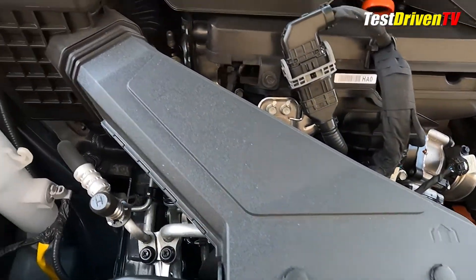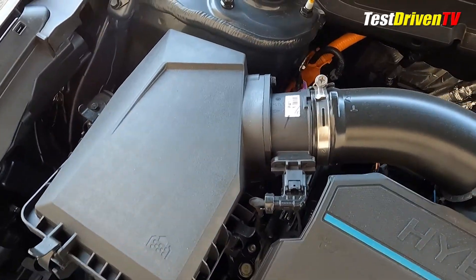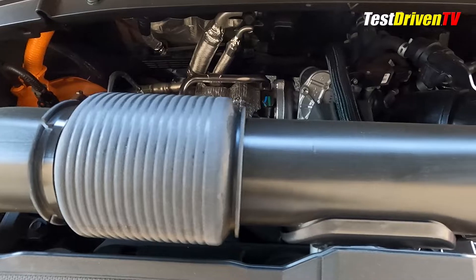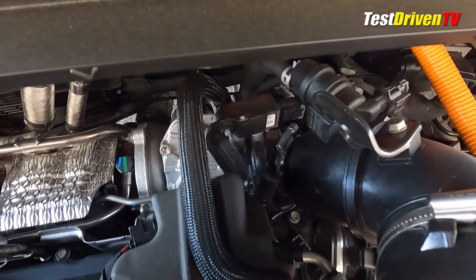Following the airflow, the intake charge starts at the top rear of the radiator and flows through a snorkel to a conventional air filter box. From there, it travels back to the rear of the engine through a tube to the throttle body mounted directly adjacent to its water-cooled turbocharger.